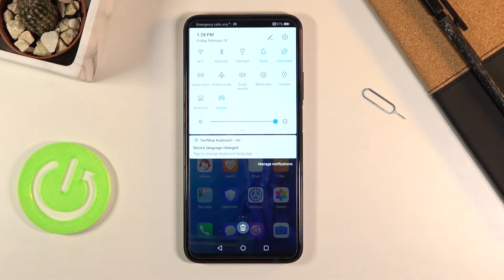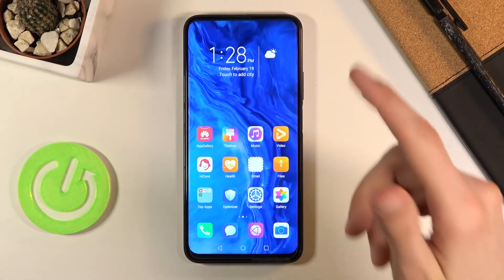That is basically how you turn it on. Once you're done with it, make sure you turn it off, otherwise it will be using your battery for no reason. Simply tap on it to turn it off.